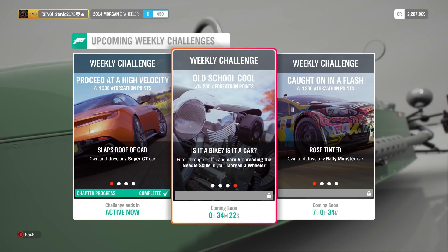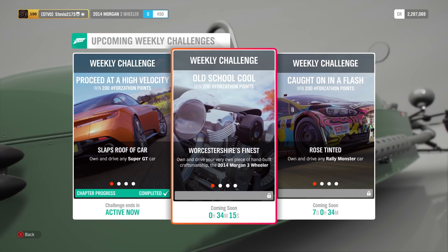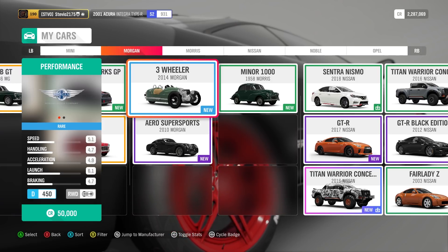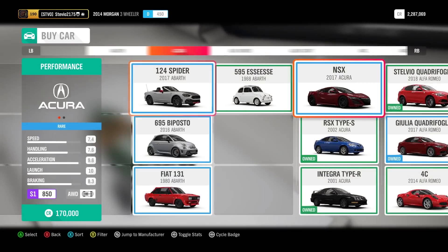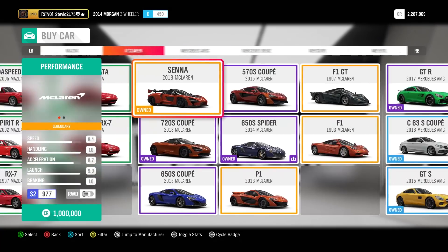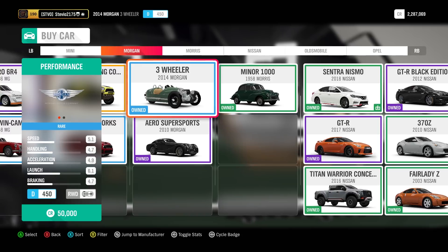It's not as bad as you might think — this car is actually pretty manageable and not too bad to drive. First thing to remember, you have to do the challenges in order from left to right. We're going to do this a little bit different than usual. Here is the car — I guess I had it from a wheel spin. I don't really know how else I would have had it, because I definitely did not buy it at the auto show, but that's another option. If you don't have it yet, just head on over to the auto show, look for Morgan — that is the brand. Everything's in alphabetical order, and there it is: 50,000 credits.